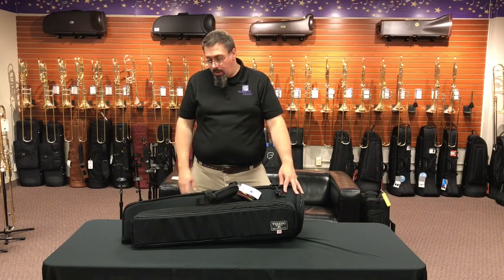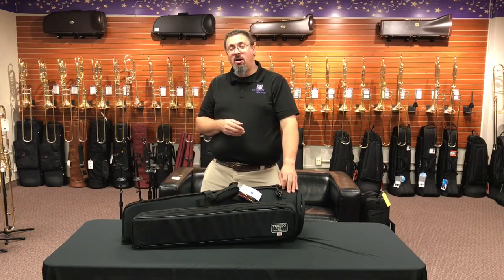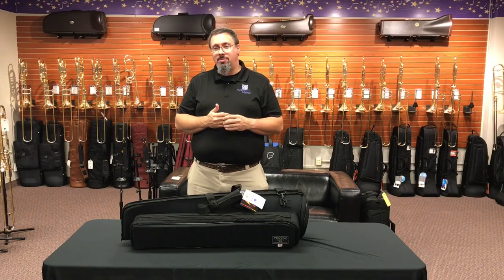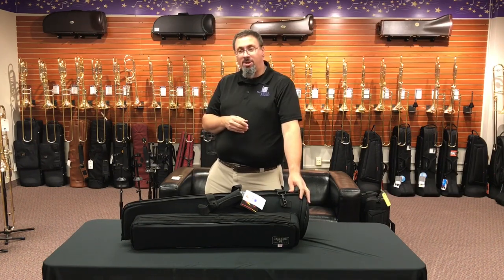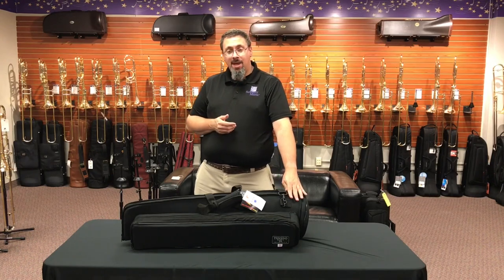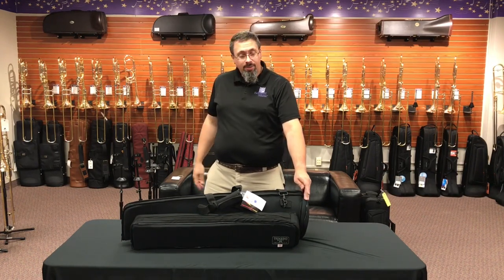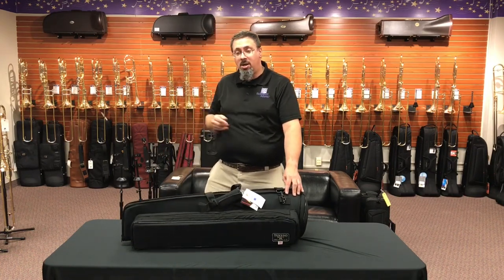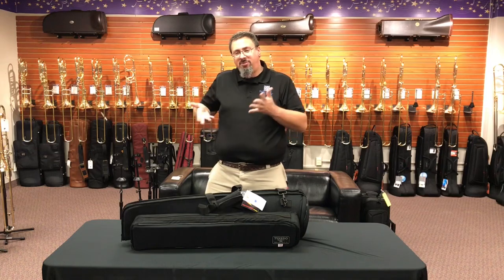The Tuxedo bags bring a lot of value — the tenor trombone bag is running about $150. For that price, there are not many great gig bag options you can trust under around $300. Compared to ProTec gig bag options, I have more faith in this one. I've had one of these bags for the past four years and it's been a workhorse — my primary gig bag for both small bore and large bore tenor. I've traveled with it, and while there's been a little stitching come up in trim areas, nothing that really matters, and the Cordura has held up well.